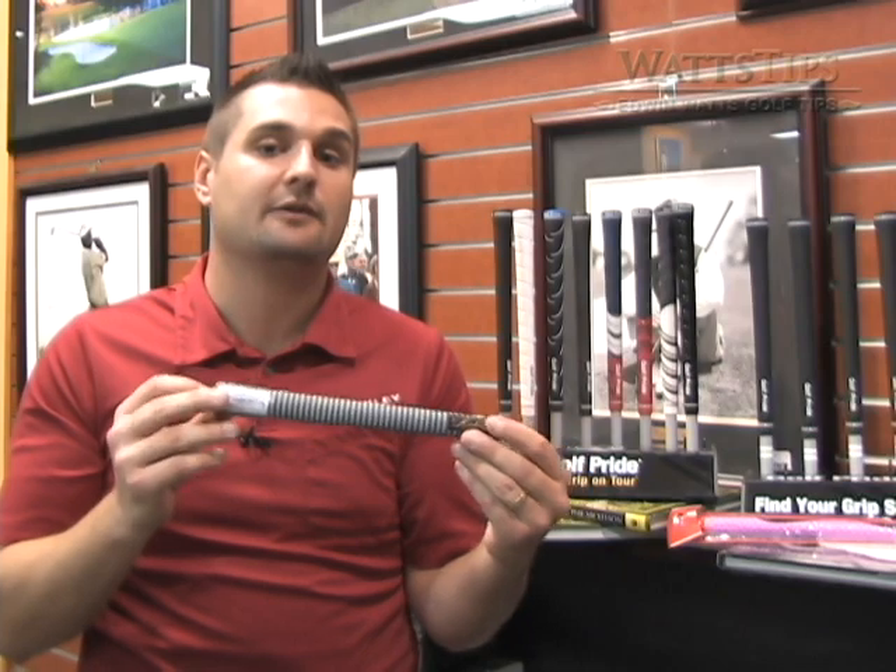You might need a mid-size, you might need a jumbo — it's going to take you coming in and getting fit for the right grip and grip style for your golf swing and game. A too-small grip might have a tendency to close the club face too much in your swing, while too big of a grip might have a tendency to leave the club face open.